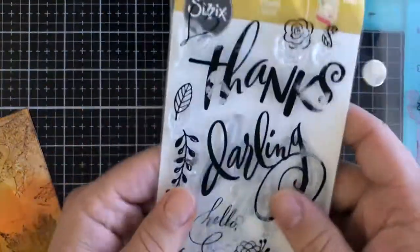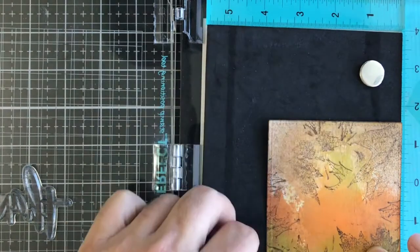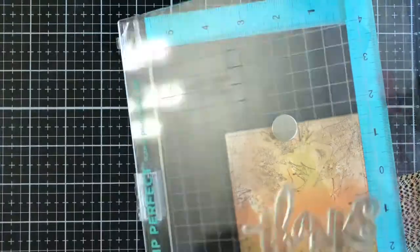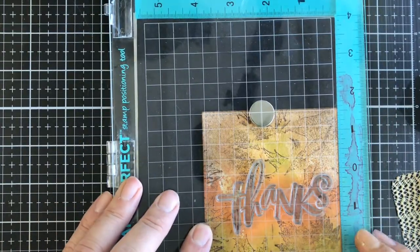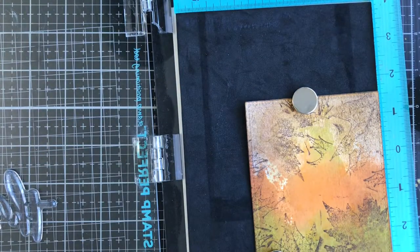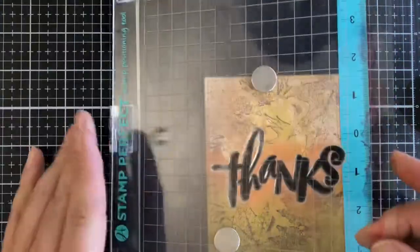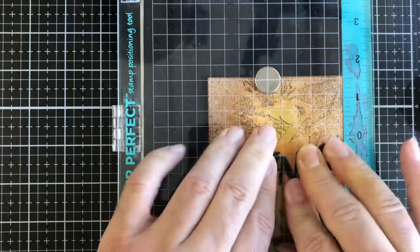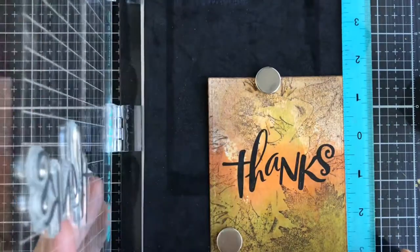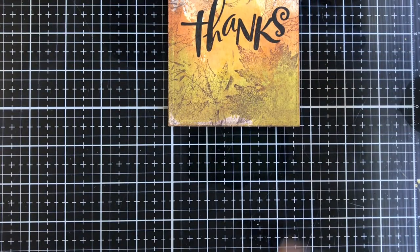Next I have this Thanks stamp set from Sizzix — an older one. I have it in a stamp platform already positioned where I want it from the previous card, and I always double-check just in case something moved. I'm coming in with Versafine Clair Nocturne pigment ink — we have some of this in the store. I get good crisp impressions, normally within one press. I lightly push down, lift, and I like how that looks. That's why I like that ink — good impression on the first try.